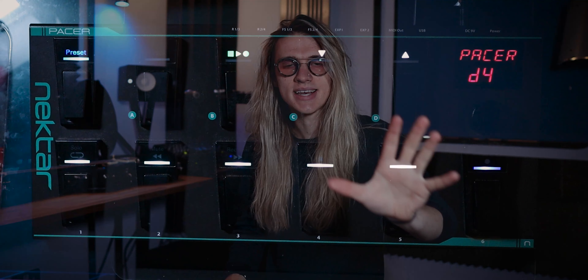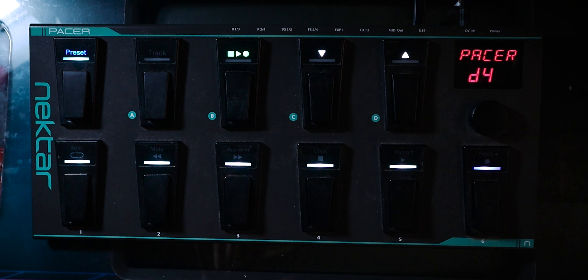Welcome back to another video. A few weeks ago, I got a question asking how can I control Logic Live Loops with a MIDI foot controller, and today I'm going to show you how you can set that up.